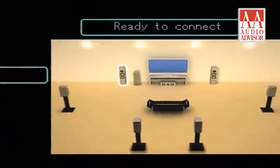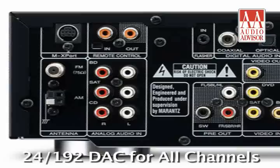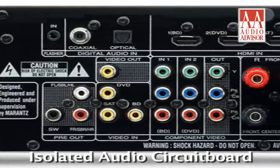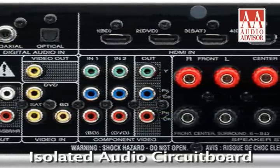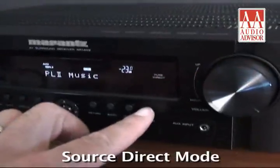A new GUI with wizard setup and on-screen display makes all this technology easy to use. There's also a 24-192 DAC for all channels and an isolated audio circuit board for improved sound. The source direct mode switches off all unused circuitry for the purest audio possible.